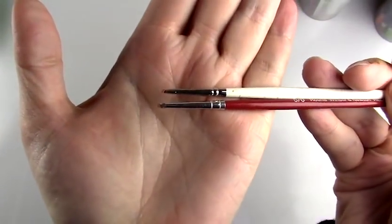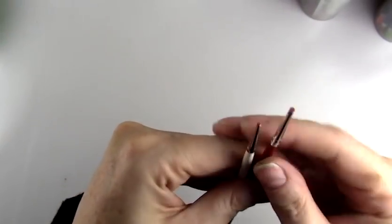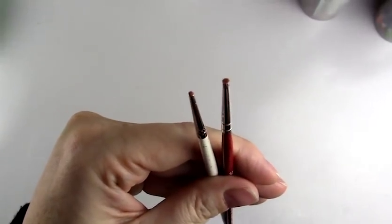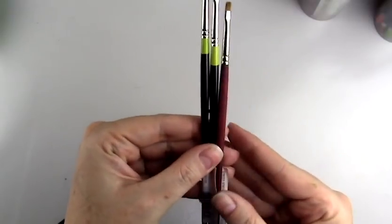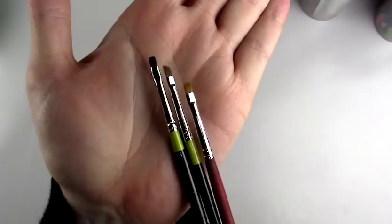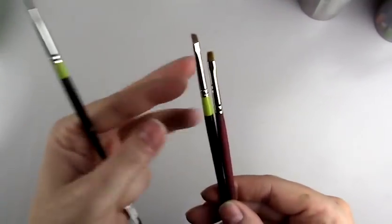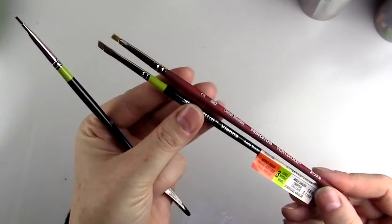These are some of the paint brushes I use most often. For little detail work I use these; for blending I use round brushes that I've cut down to little stubs — kind of like stencil brushes — that work really well for small area blending. Then I use flat brushes: one is angled but the other two are regular flat brushes, and these are good for small area contouring and shading.